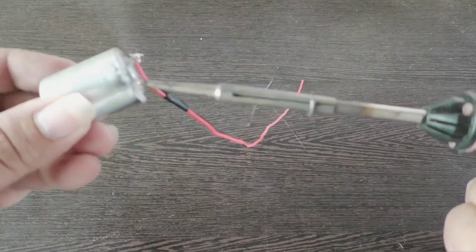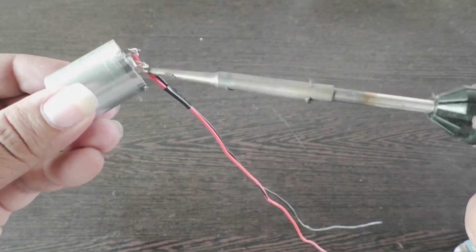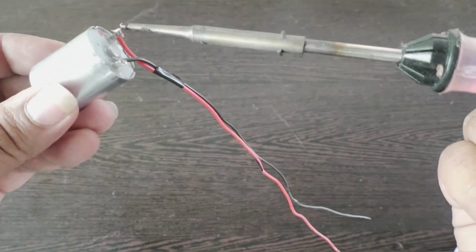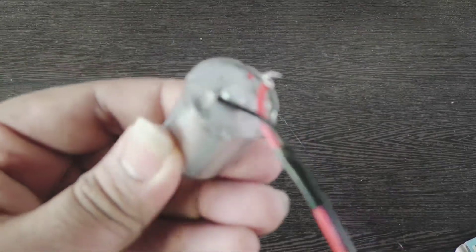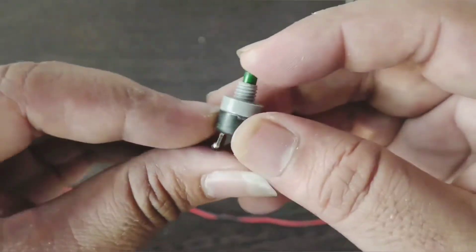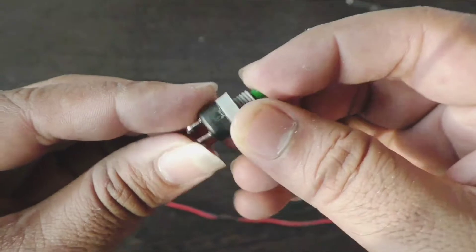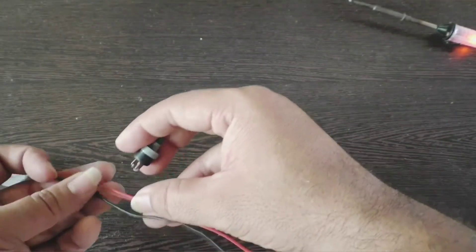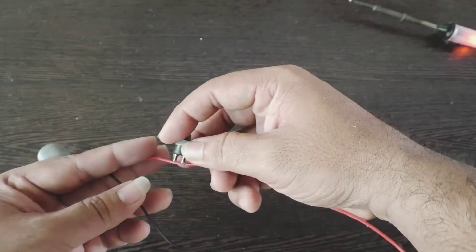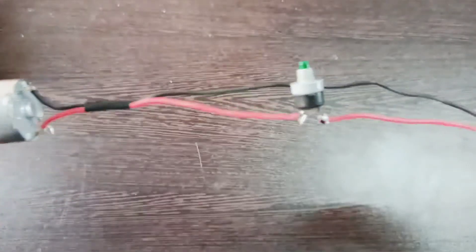Solder two wires to the two terminals of the motor like this. Now take a small push switch and connect it in series with one of the wires. After connecting this, the circuit looks like this.